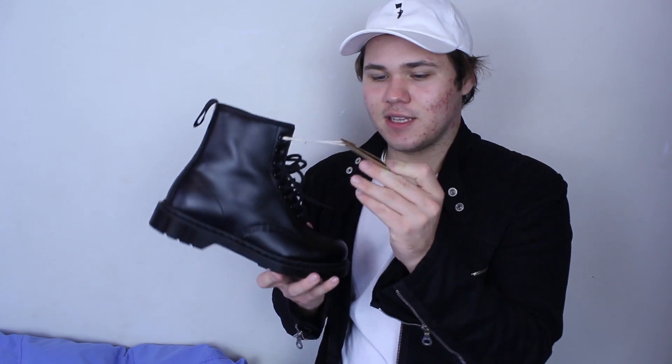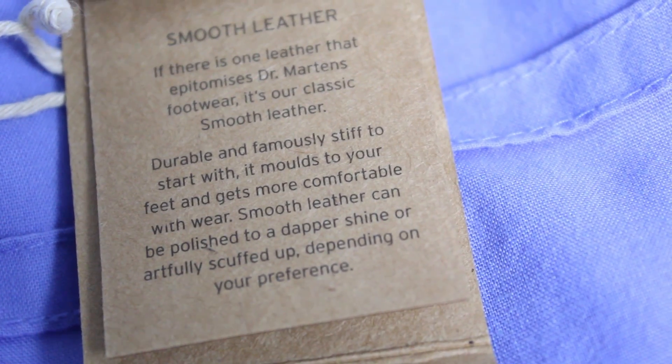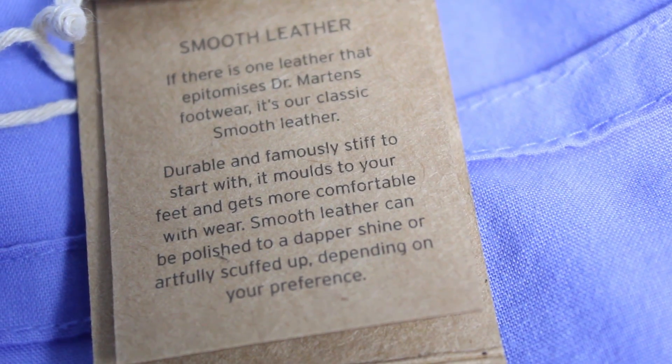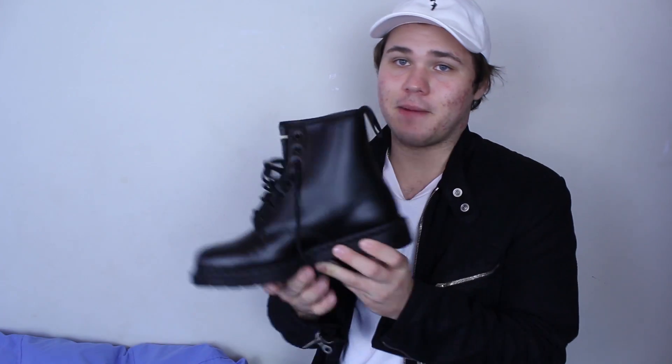There's a little tag that came attached to the other shoe which I haven't taken off yet. It says smooth leather: 'If there is one leather that epitomizes Dr. Martens footwear, it's our classic smooth leather — durable and famously stiff to start with, it molds to your feet and gets more comfortable with wear. Smooth leather can be polished to a shine or artfully scuffed up depending on your preference.' So basically you can dress them up or beat them up and either way they'll look good.